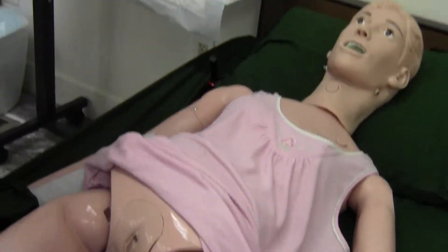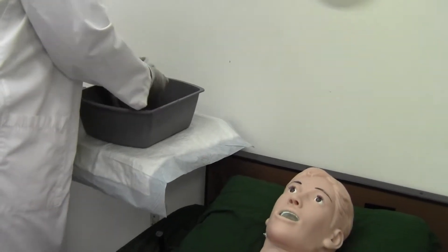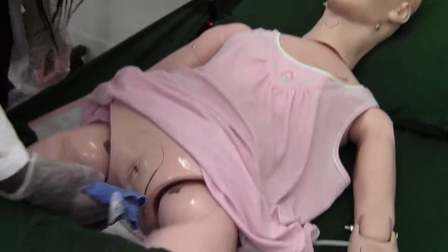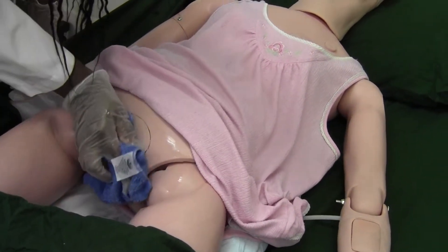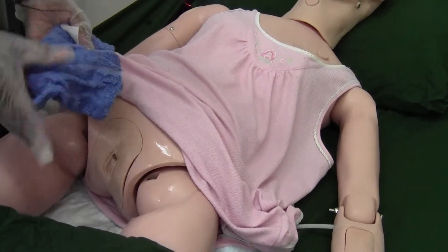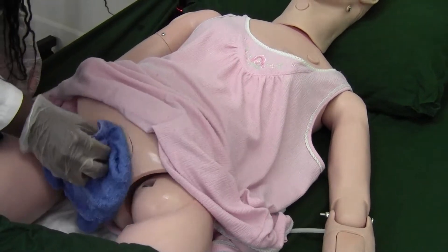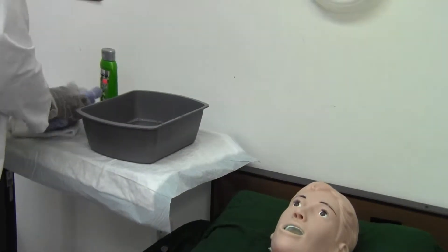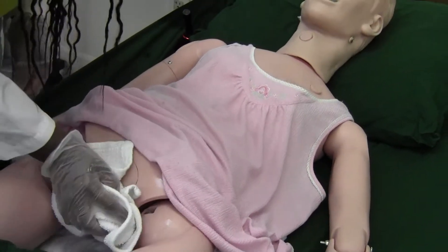I'm going to set that soapy one over here and get a rinse washcloth. I'm going to do the same thing, except now I'm rinsing — come up your thigh and wash front to back, flip the washcloth over, clean the other side, and clean back down. I'm going to pat you dry, patting from front to back.